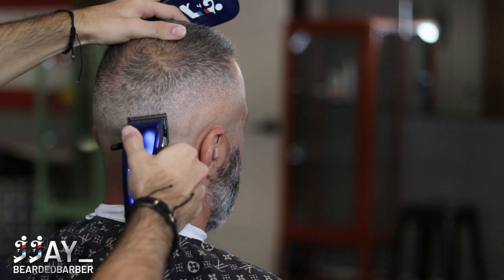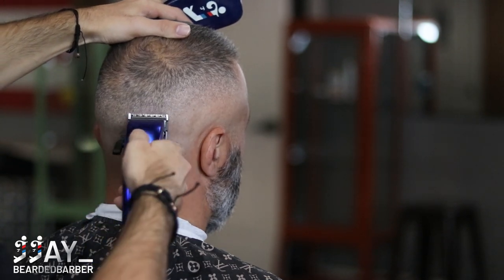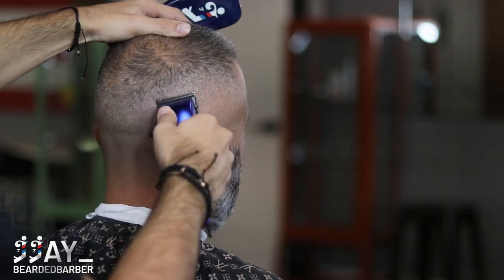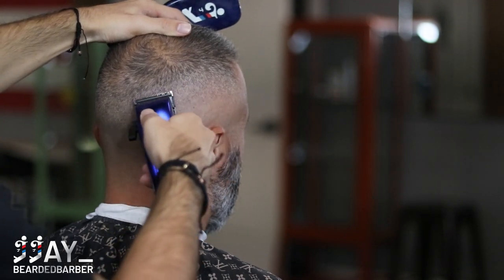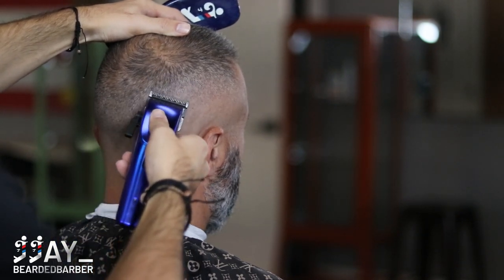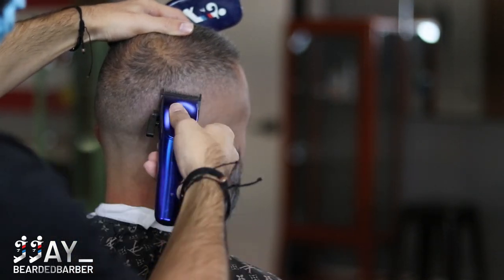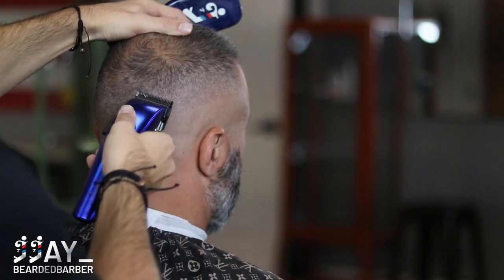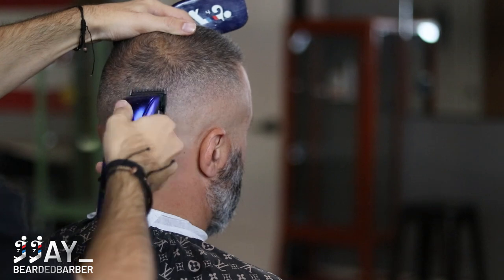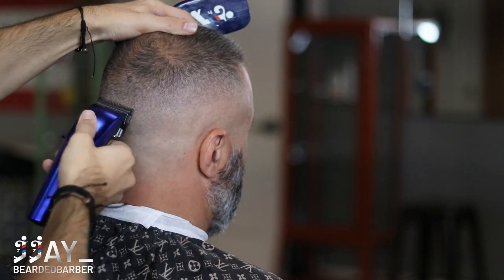If you're wondering whether to fade all the way across the head or do it section by section — that's completely preference. Sometimes I do it all the way through, sometimes section by section. Section by section lets you see how the fade looks on one side and match it, which helps get a more consistent blend. It's totally up to you and how you want to fade.